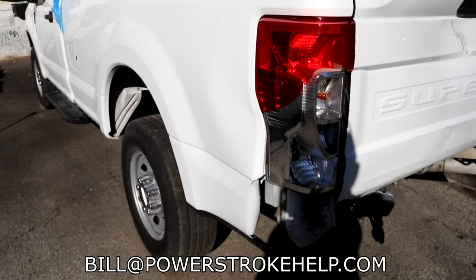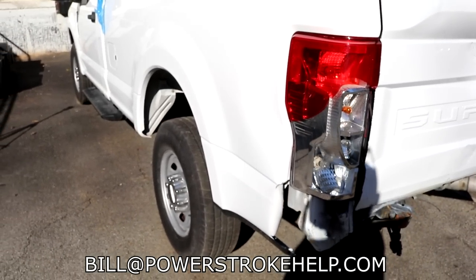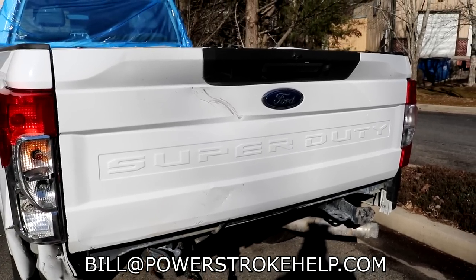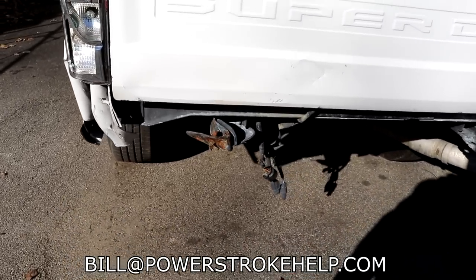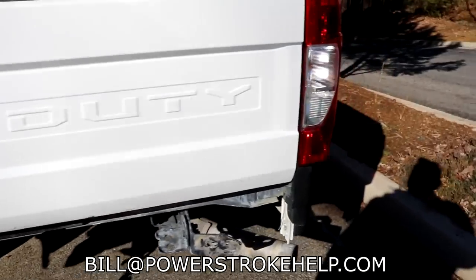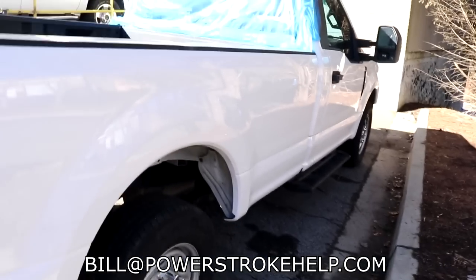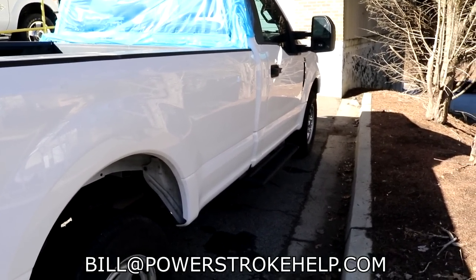Those dents right here — this damage that had been on a steel bed would have been an easy fix. Even the dents in the tailgate are extremely difficult to fix on these trucks. A little damage back here on the frame — big hammer and a chain and something to pull, we'd get that straight. But the damage to these bodies is not as easy to fix as it was with a steel body.